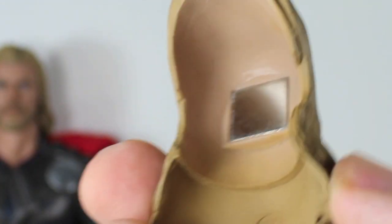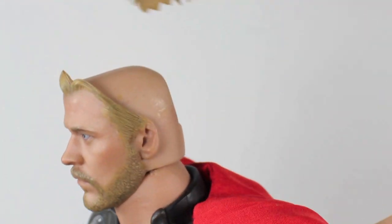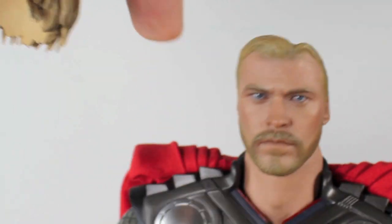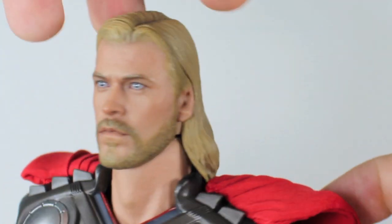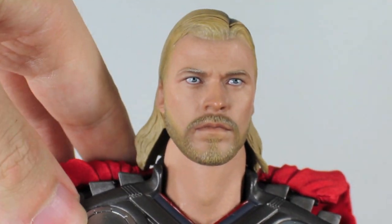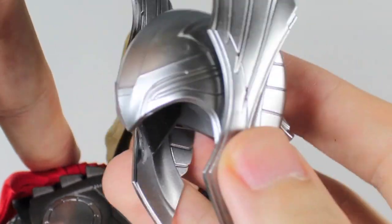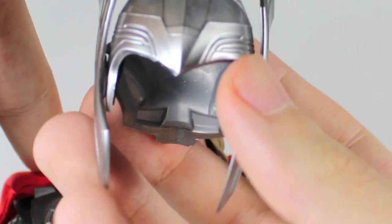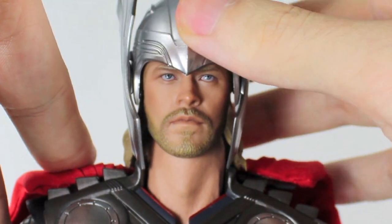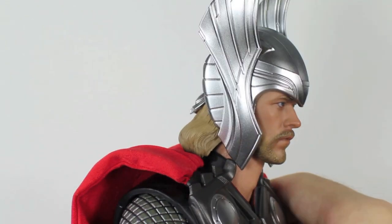He comes with this extra hair piece that has a magnet. Why does he need this? It's for his helmet. What you do is just pull off his hair — yeah, that's how Asgardians give haircuts. Simply take this piece and place it on the back of his head. Now his hair is more able to accommodate his helmet. Here's his helmet — the helmet we only saw him wear in one scene. It's actually very nicely detailed. I wish he could have worn this more in the movie. And you can place it right over his head. Now that's the Thor we know — the mighty Thor with his mighty winged helmet.